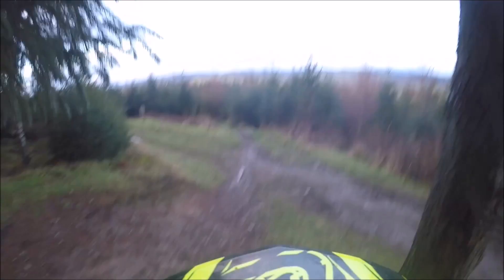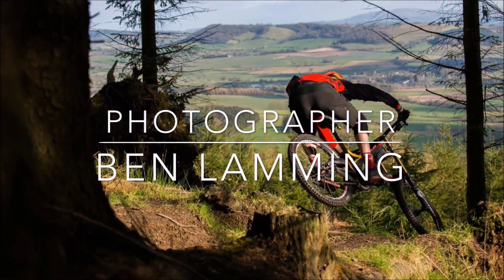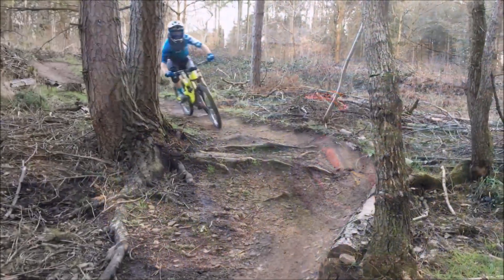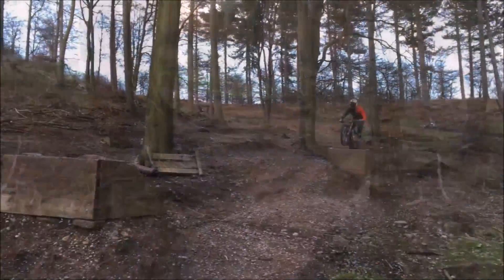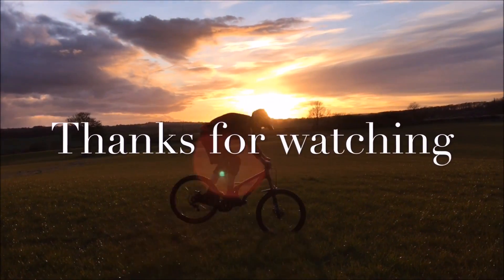Hi, my name is James and today we're going to be talking about doing jumps on your downhill bike. This is a pretty key feature. Firstly you do it for fun — it's great fun when you've learned the right techniques and you know you're really capable of doing big jumps. And second, you're going to be doing it in races.